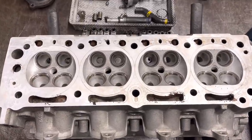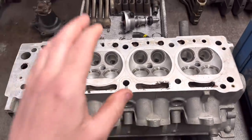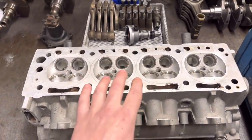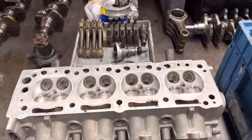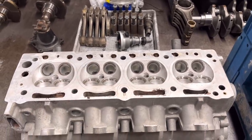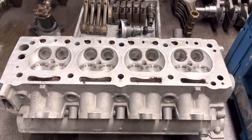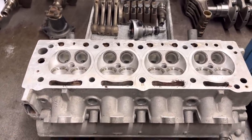So this is the Cosworth head now, all cleaned up by Carlos. We've got the valve guides removed and we're going to go ahead and port this cylinder head out to 26mm on inlet and exhaust. That will be all good then for the potential 600 horsepower that the customer would like to run.